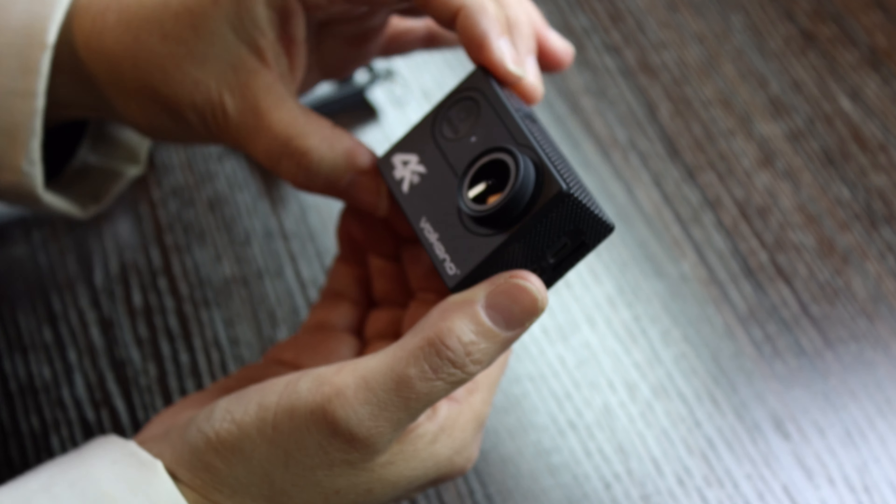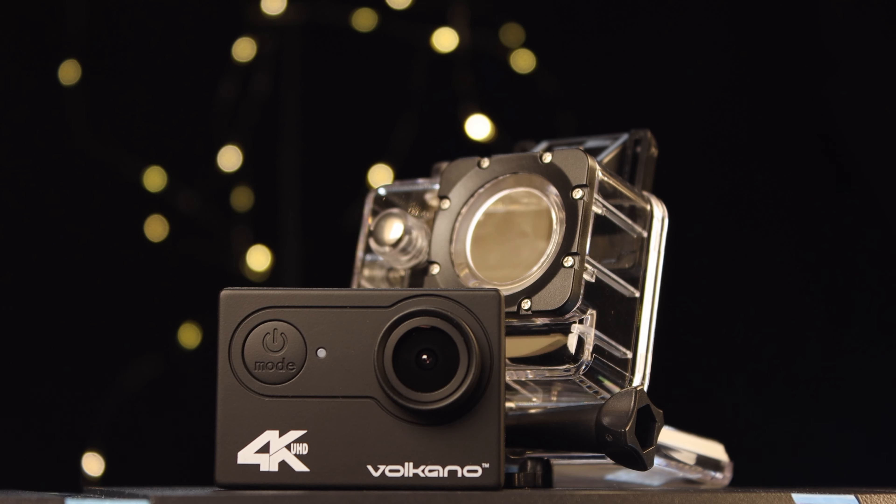Hi guys, today we are doing the unboxing of the Volkano Xtreme series 4K action camera. The reason why we are looking at this camera is first of all because it's 4K, it's waterproof, it does slow motion and time-lapse, and is budget friendly.